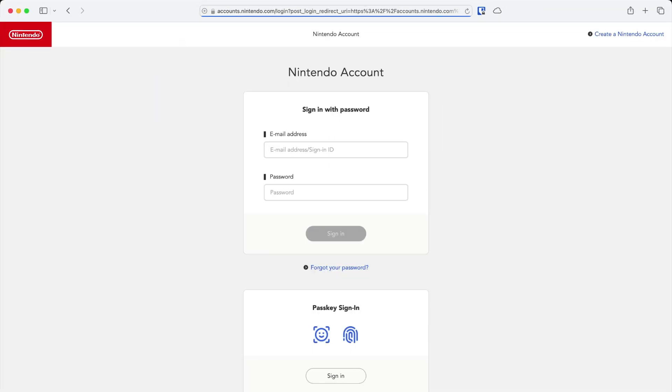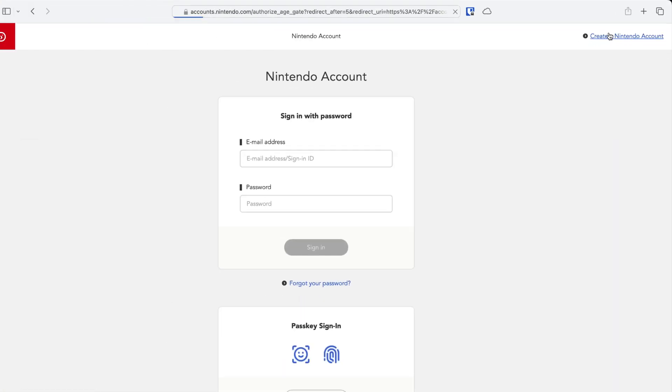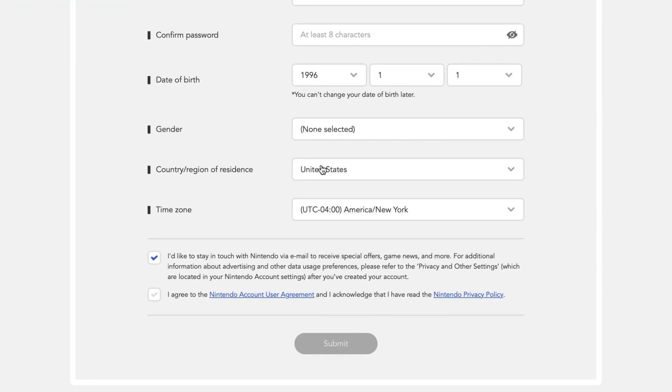Then, head over to accounts.nintendo.com and create a new account using an email that has not been associated with the Switch. In that new account, you'll want to select your region as Japan.